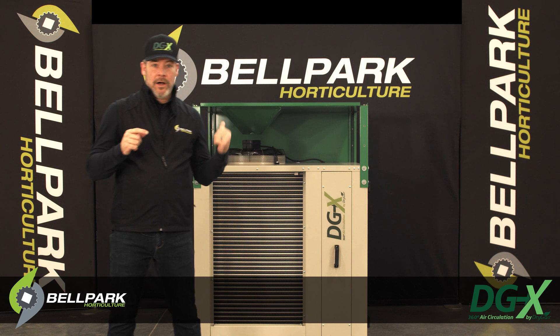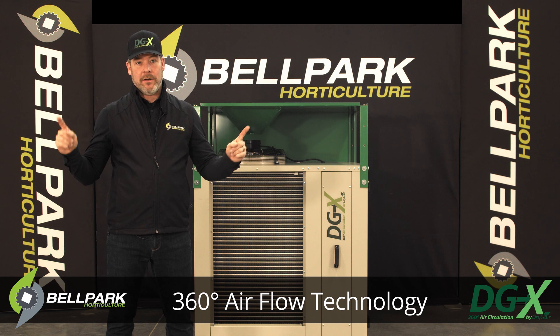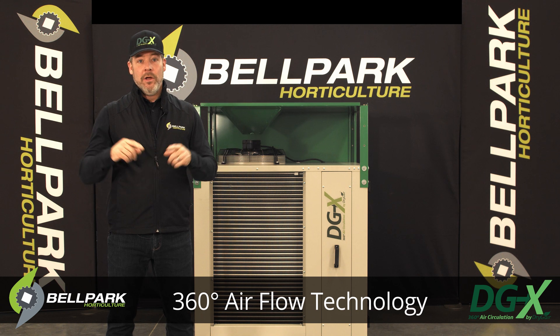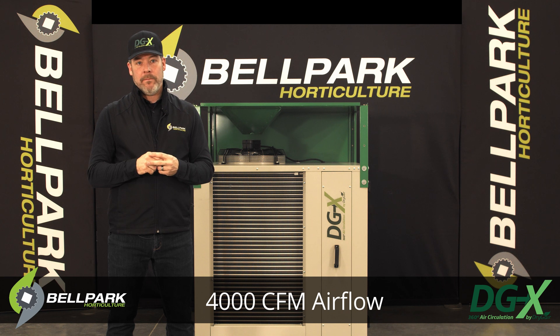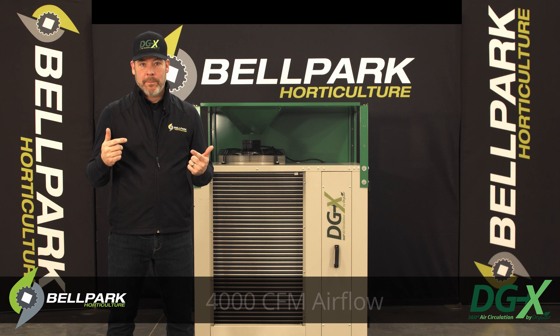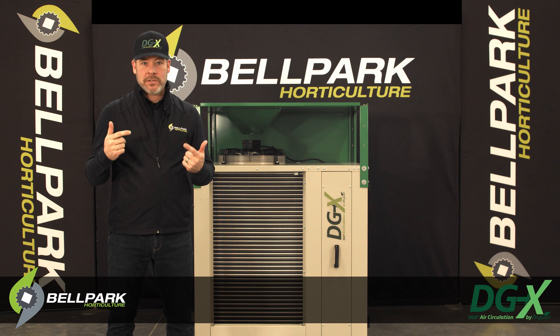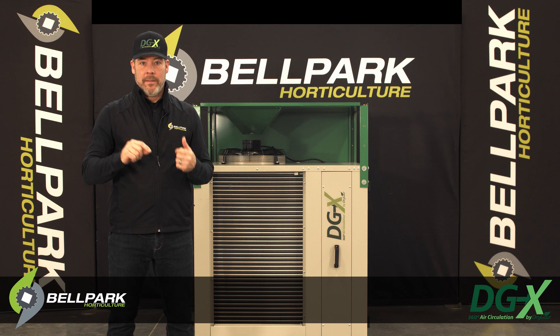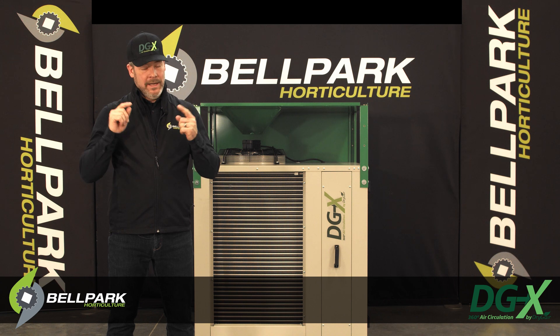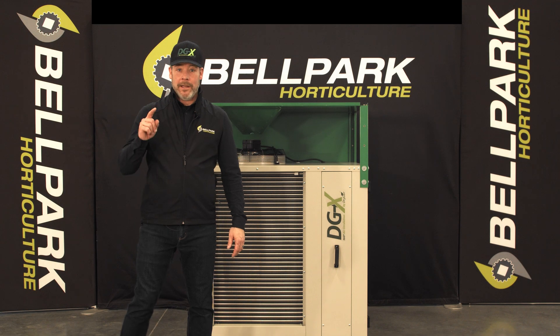The DGX offers 360 degrees air circulation with 4,000 cubic feet per minute of airflow. The importance of proper air movement and air circulation cannot be emphasized enough when selecting the right tool for creating a growing environment that allows your plants to be totally comfortable and stress-free.